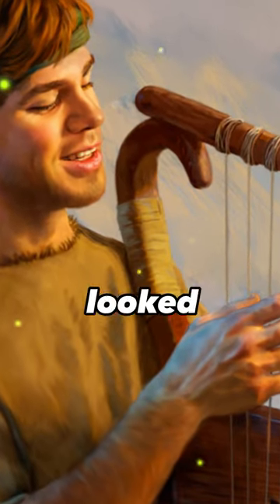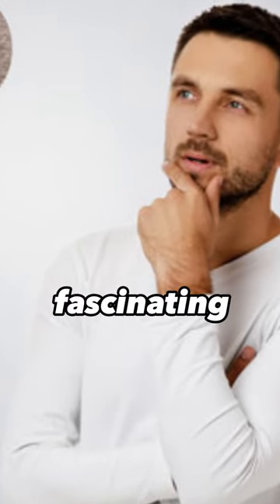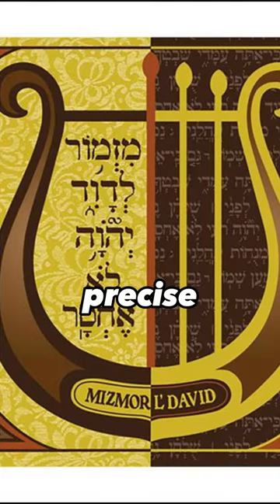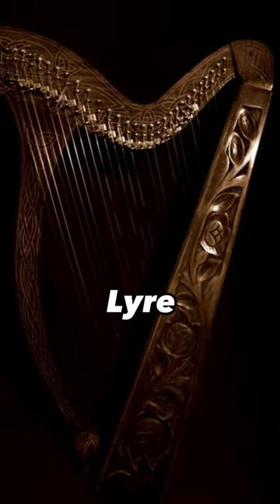Have you ever wondered what David's harp looked like and how he used it to play psalms? Let's delve into these fascinating facts. Its precise identification remains unclear, but in modern times it is generally translated as a harp or lyre.